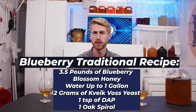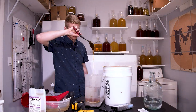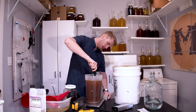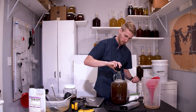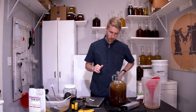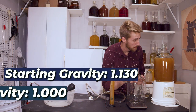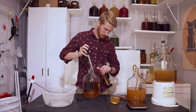I essentially just threw the ingredients together and mixed them up. I started this thinking that I hadn't already done a blueberry traditional mead, and come to find out I had. Anyways, I threw that stuff together. It fermented — started at 1.130, ended at 1.000. It is definitely done. It really blew through all of that.